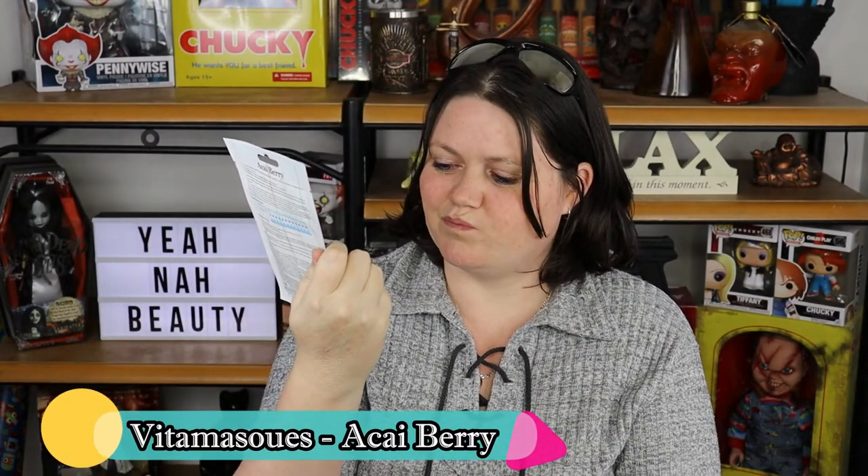G'day guys, welcome to YeahNR Beauty, my name is Tanya and I'm your personal little guinea pig. Today we're going to do a wear test on a sheet mask from Vita masks — I'm not exactly sure how to pronounce that — but this is a sheet mask and it's an acai berry mask. I'm going to give you a little first impression mini review on it, so let's get into it.